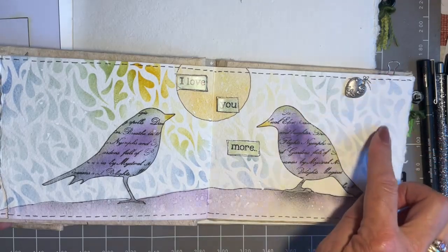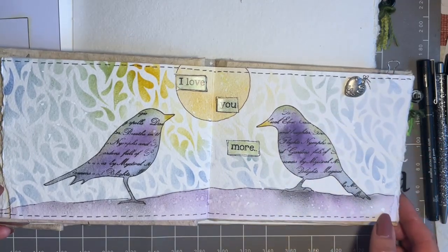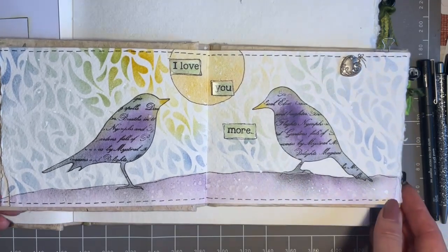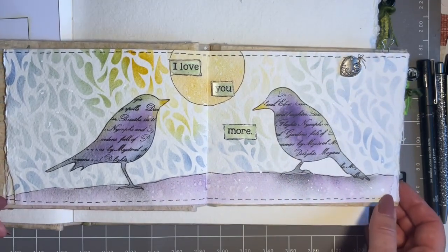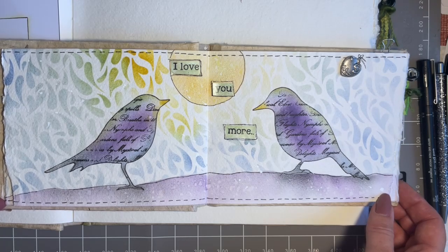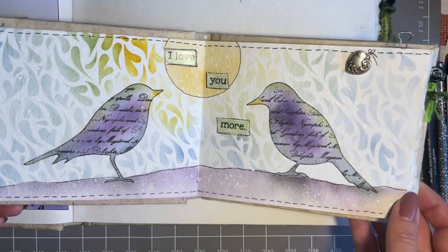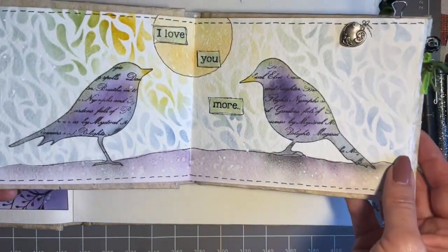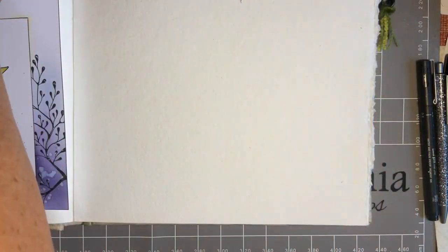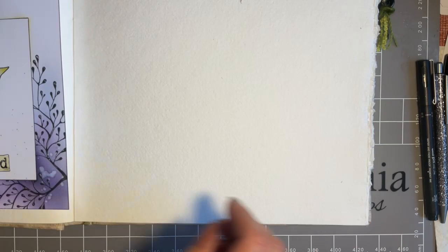I could add a bit of extra text if I want — there's no real plan, just a sort of idea. Often that's the thing with crafting: you come up with an idea and it grows. I love that. I'm hoping you'll join me — whether you've got your smaller journal or your larger, we're going to use whichever one you're comfortable with.